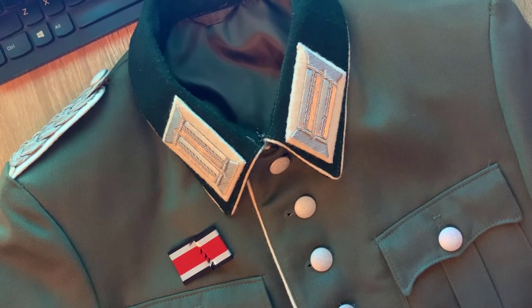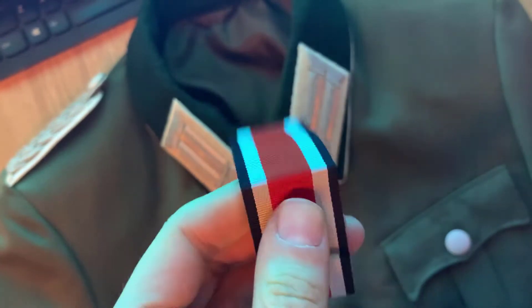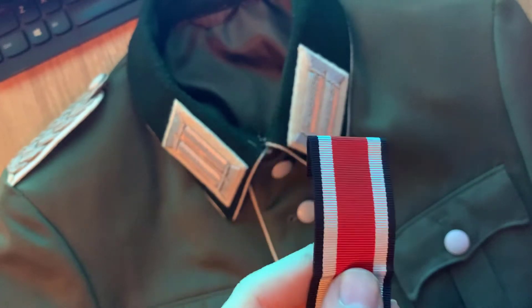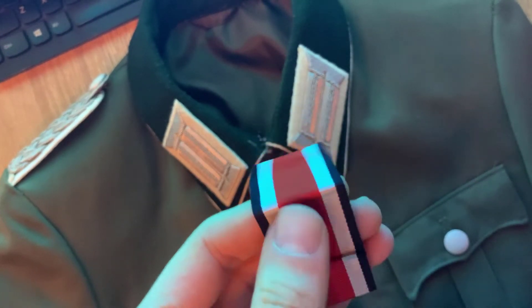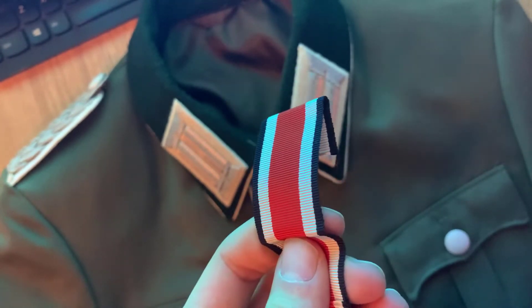Welcome back to German Uniform Works. Today we'll be looking at how to sew on a buttonhole ribbon. This video was a special request which came in only two days ago, so I decided to rather than explain it, to finally just show how these are attached. Today we'll be putting on an Iron Cross second-class buttonhole ribbon of World War Two.